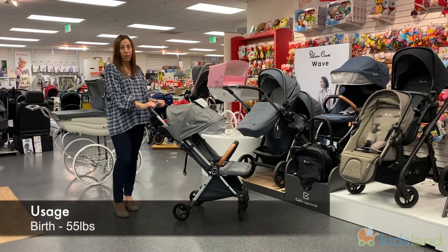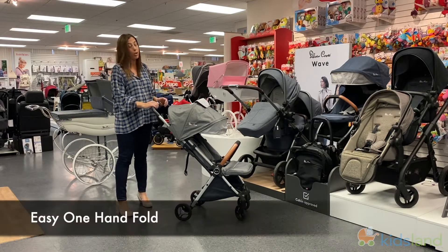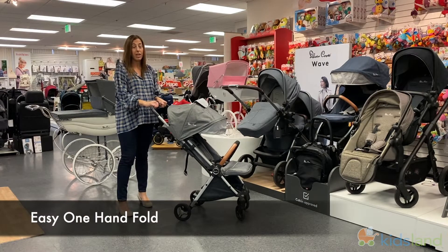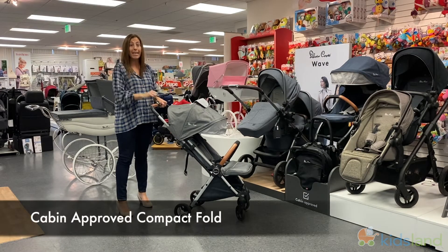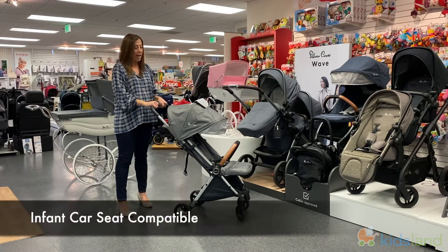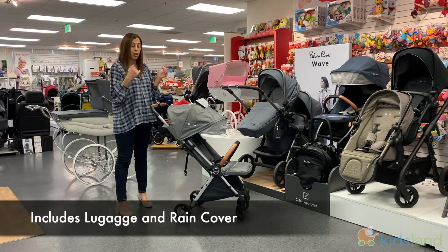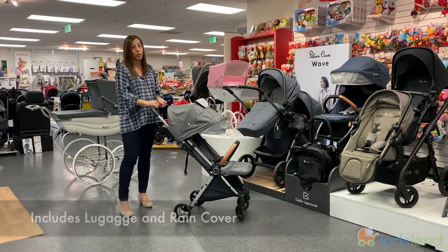It goes from birth to 55 pounds. It's got a one-hand fold which we'll show you shortly. It fits in the overhead compartment and can easily be wheeled through the airport like luggage, and it's also car seat adaptable, so you're able to get a separate accessory, put your car seat on and make it a full travel system.